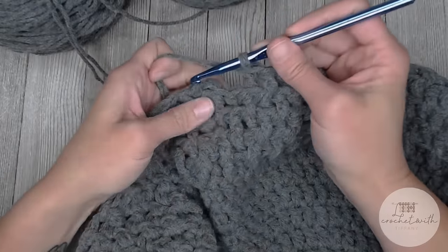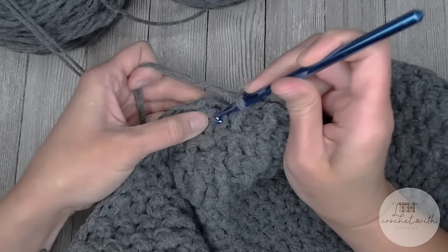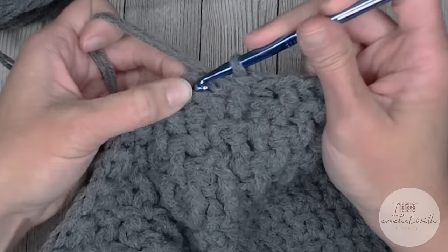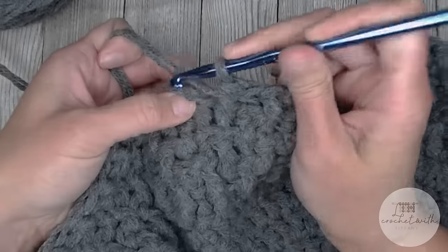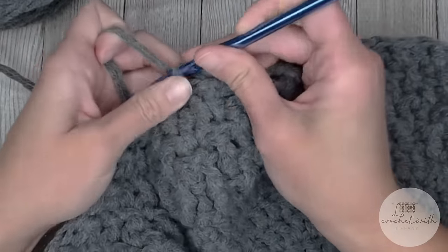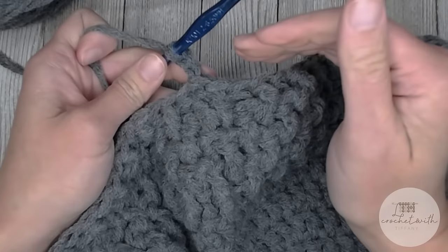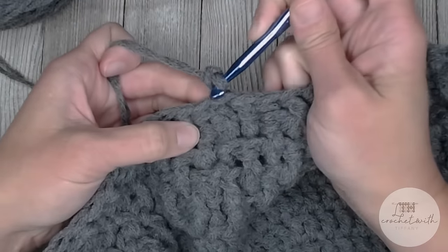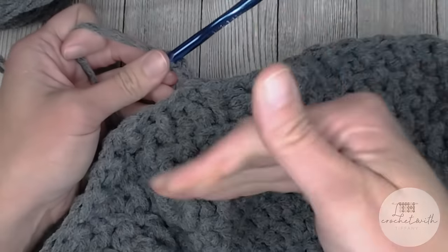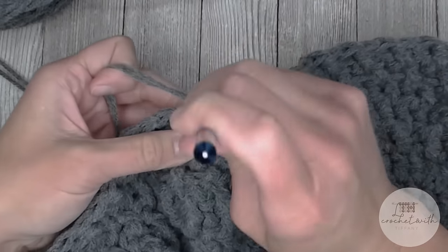Just a quick note on ending round 13: slip stitch into the top of that back post/front post two-together stitch — we're not putting anything in the chain two. Then chain two and continue. For round 14 it would be front post/back post two-together, and round 15 would be back post/front post two-together. I will see you at the end of round 27. You got this — I hope you're having fun!